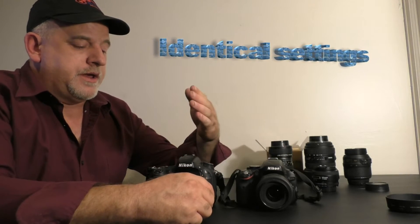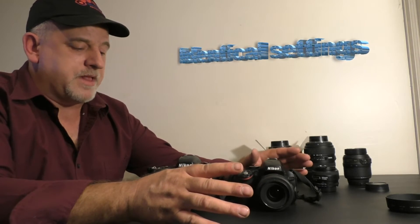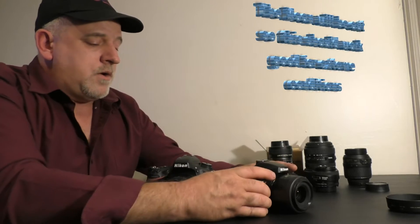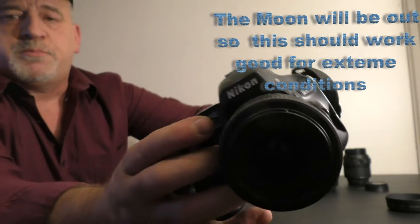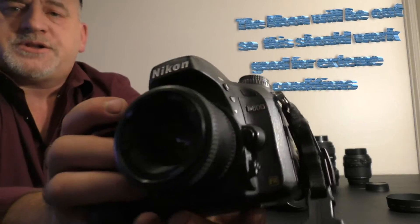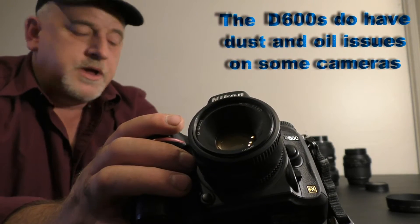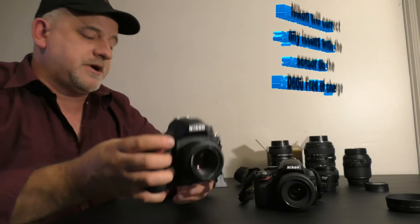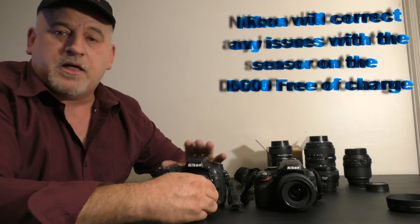I want to make sure the playing field is level between the two cameras. This is specifically for the night timelapse, not picture quality during the daylight. First up, we're going to be using the D5100 — I've had this camera basically since it was brand new and I've got over 100,000 actuations on it. Next up is the D600. I just picked this up not too long ago to see if I could get better timelapses at night. Whether it's that much better to justify spending — used, you're still looking at around $1,000 for this camera.